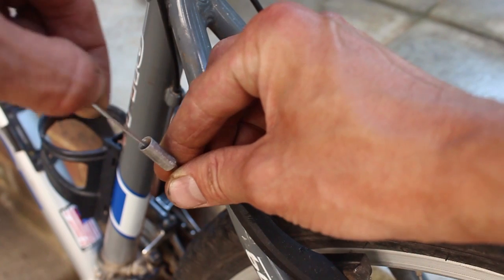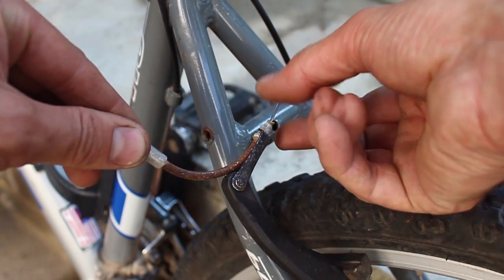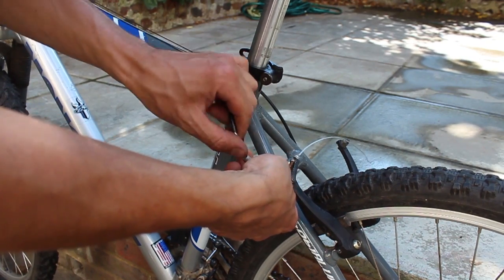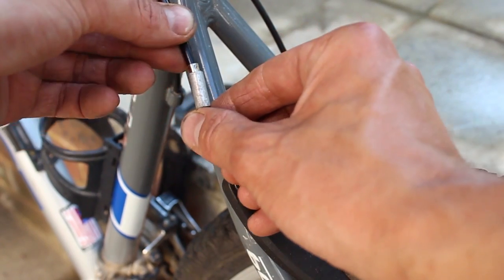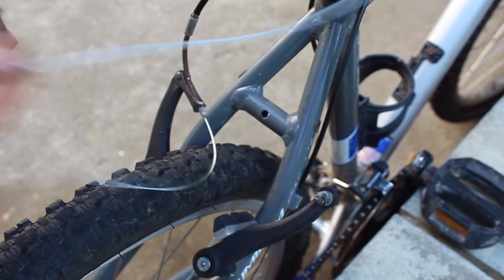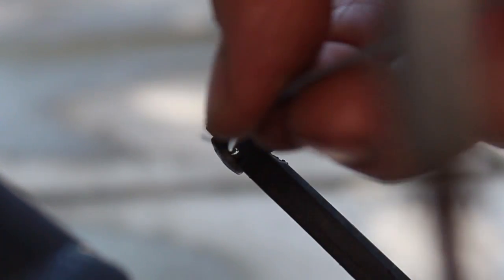Thread the cable into the V-brake noodle and pull all the way through. Then connect the cable housing into the V-brake noodle. Next, we will thread the cable through the hole of the V-brake cable anchor bolt until it is all the way through.